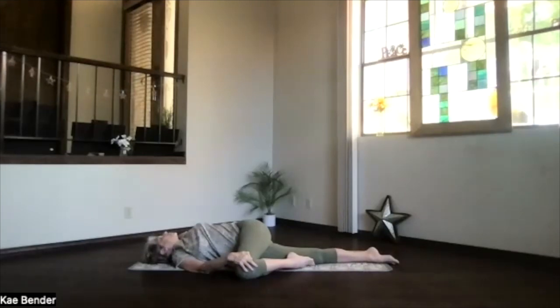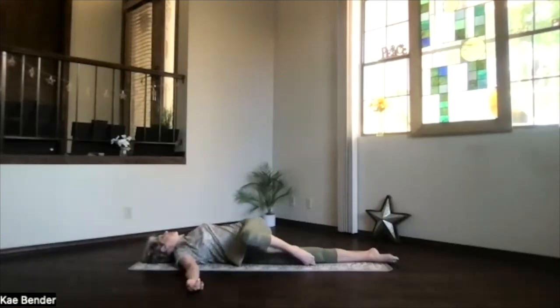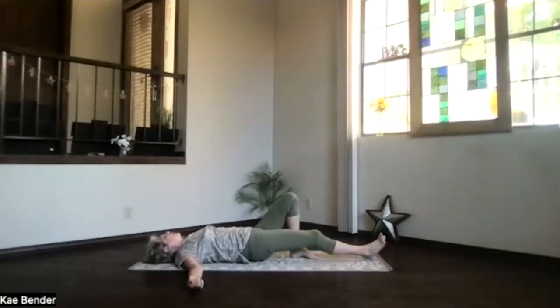Deep breaths, just exhaling and relaxing, tension out. Allowing that head to turn for the middle back twist, gravity bringing your hand toward the floor for that middle back twist, and hand to the knee for that lower stretch and twist. Just breathe deep, whatever you do. And when you're ready to release, let go of your knee, roll onto your back.